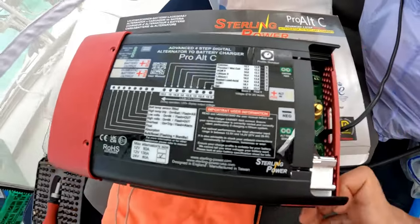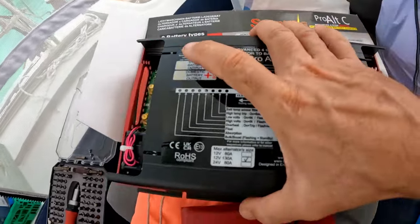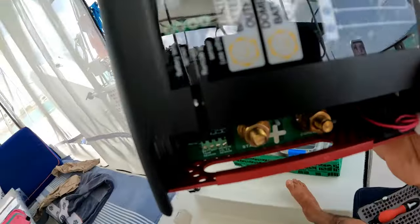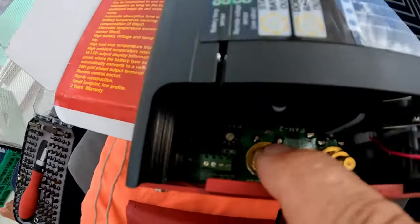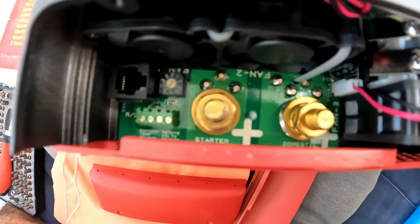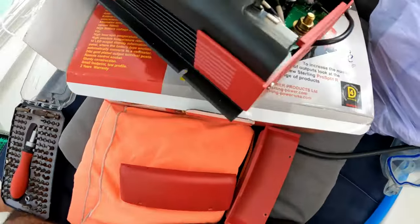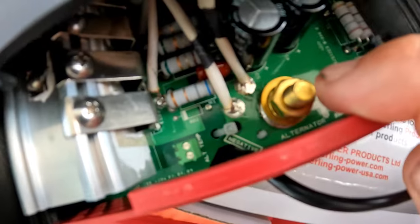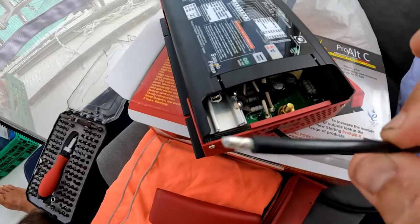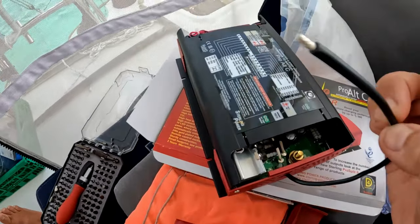J'ai enlevé les 4 vis. Voilà comment ça se présente à l'intérieur du Sterling. C'est très important : ce petit afficheur de 0 à 9 va déterminer quelle est votre batterie. Pour le starter, c'est le positif de la batterie moteur. Celui marqué « domestique », c'est le pack batterie de servitude. De l'autre côté, c'est le positif de l'alternateur. Ce câble, c'est le négatif qu'il faut raccorder à la masse de l'alternateur ou au négatif de la batterie. Moi, j'ai opté pour la masse de l'alternateur.